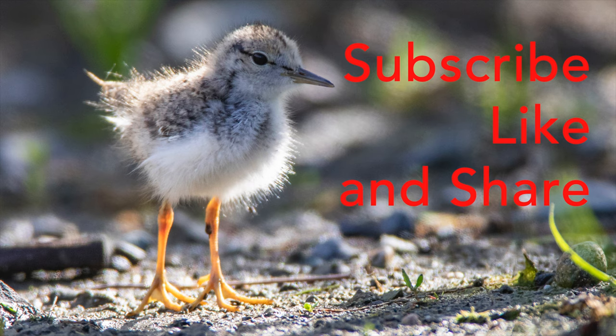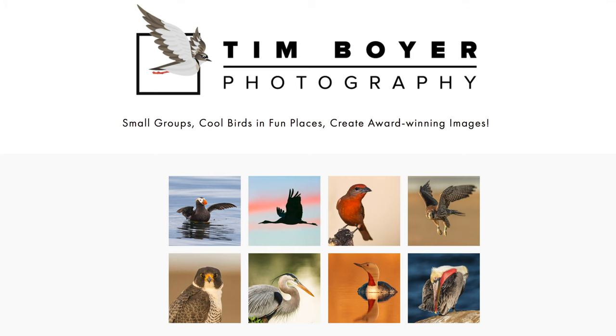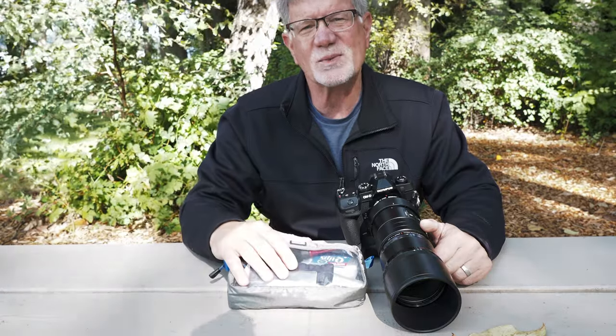If you want to learn more about bird photography and take better bird images, hit the subscribe button and click the bell icon so you don't miss any videos. You can also get a copy of my book — it's available on Amazon as a Kindle and trade paperback — or check out the workshops on my website. Lots of different ways for you to learn and get better at bird photography. Thanks a lot for watching this week, I'll see you next week. Bye.